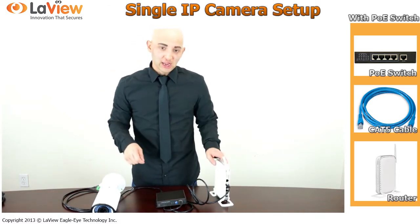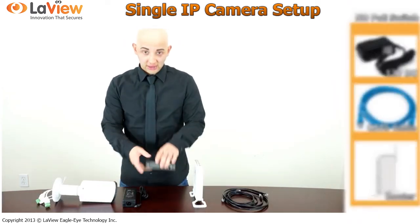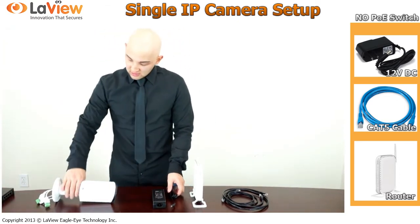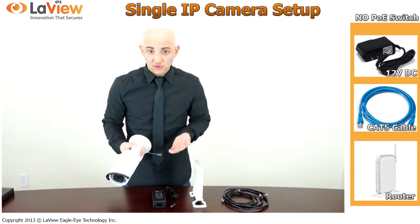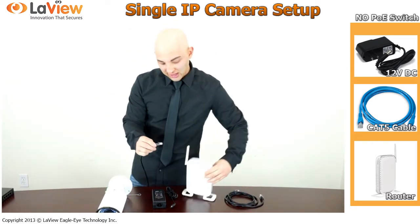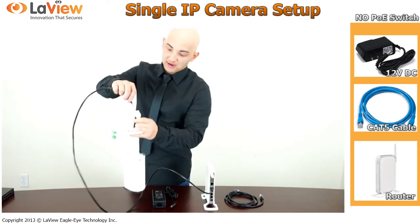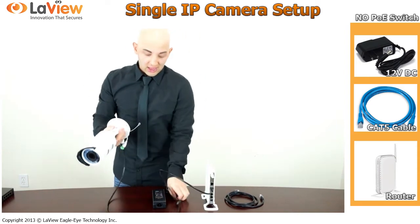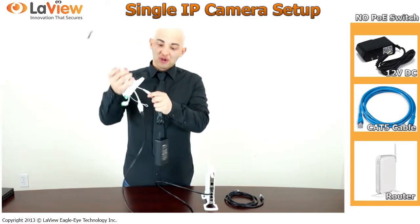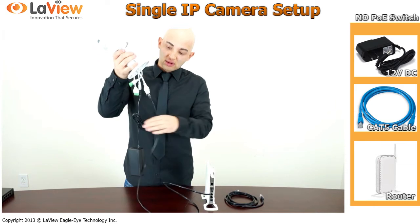Now let's set the camera if you do not have a PoE switch. When you don't have a PoE switch, you will require a 12 volt power supply to power on the camera. Maybe the camera takes 24 volts, so you need a 24 volt supply. Simply get the Cat5 cable, plug it into any available port in your router, and plug the other side to your camera. Connect the power to the camera as well. So you have power and the network cable to power on the camera.